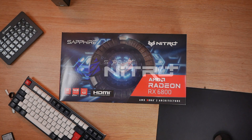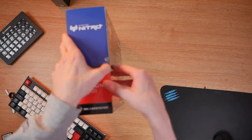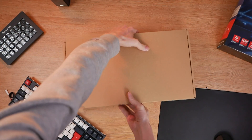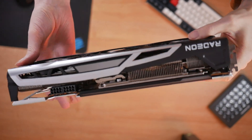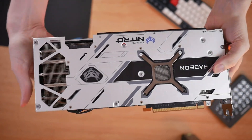Looking at the specs first of the Sapphire Nitro RX 6800, it's built on the new and improved AMD RDNA 2 architecture using the 7nm process. It has a boost clock of up to 2,190 megahertz, a game clock of 1,980 megahertz, and the card also features 60 compute units and 128 megabytes of the all-new AMD Infinity Cache alongside 16 gigabytes of dedicated GDDR6 memory.